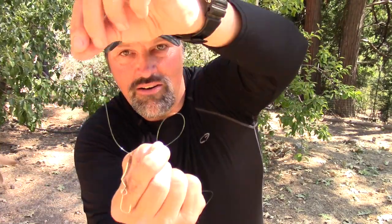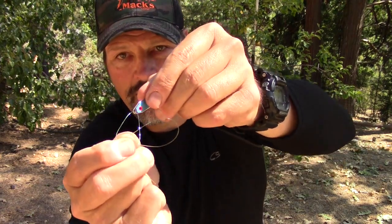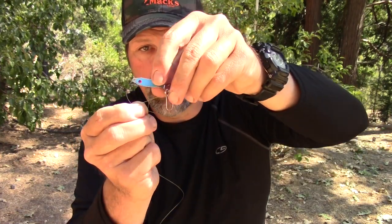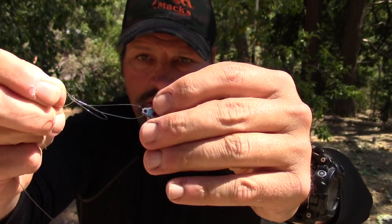Now I'm going to take this line around the other loop and pull it down between the loop where the humdinger is now situated and this first loop we tied. Then I'm going to take the humdinger — or the hook or whatever it is — and drop it through that first loop we formed.